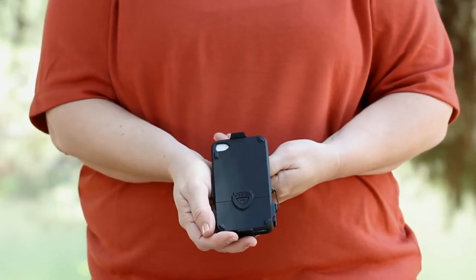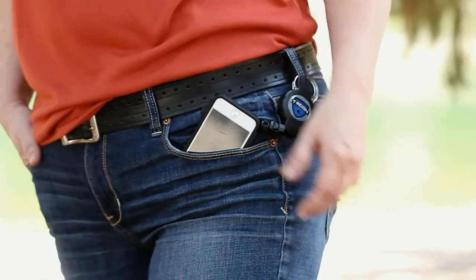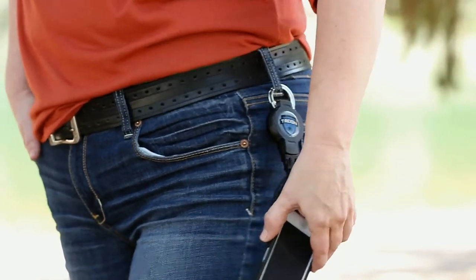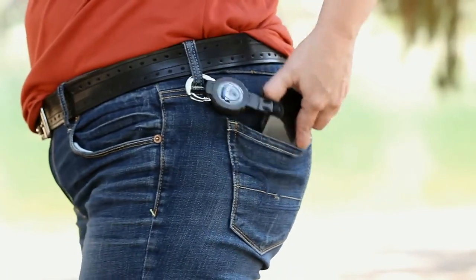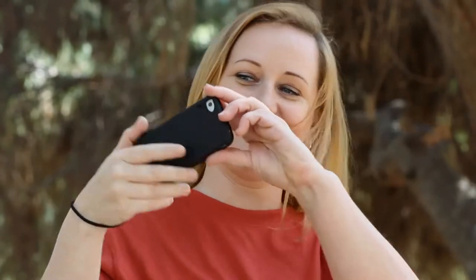If you prefer to carry your phone in your pocket, the ProLink case can also be connected to a retractable tether that clips to your belt loop with a carabiner. Or if you don't require a retractor, the ProLink also comes with a wrist lanyard. The ProLink is available for iPhone 4, 4S, and 5, and the Samsung Galaxy S3.